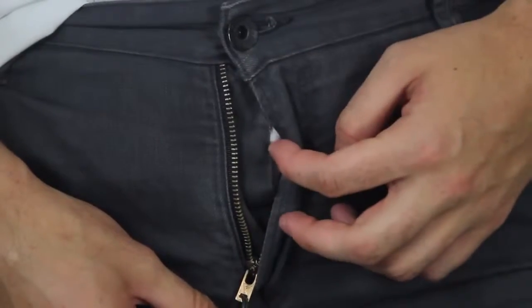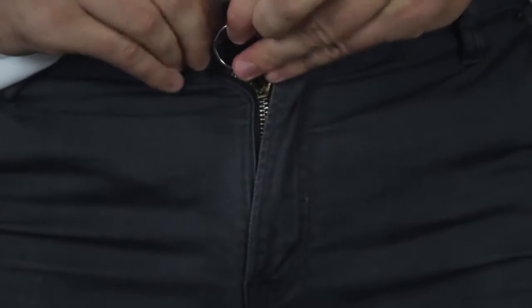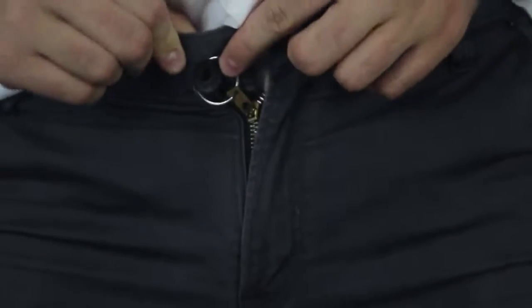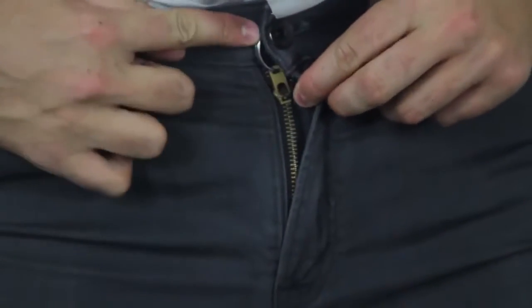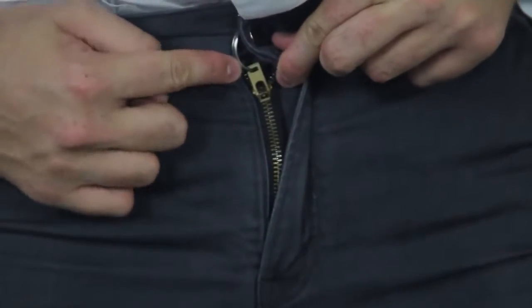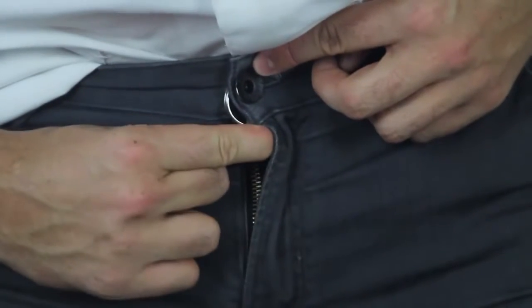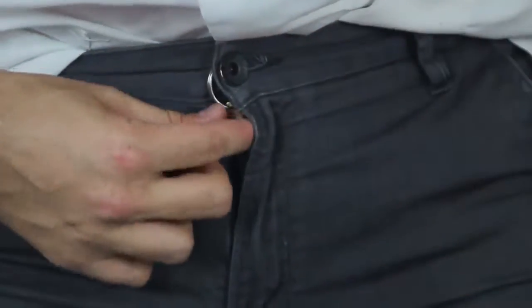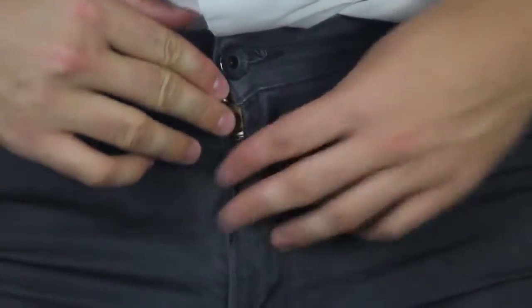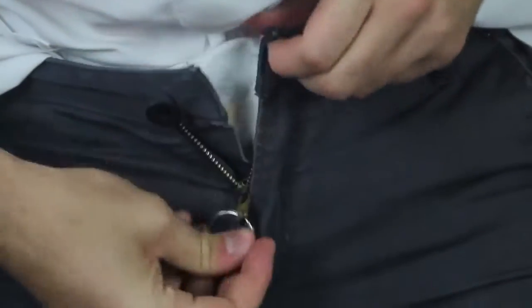Tired of your zipper always getting undone? Get a key ring, zip your zipper all the way up, put the key ring on the bottom of the zipper pull, and close the button right there. That way the zipper gets locked at the bottom and cannot come undone by itself. And of course, when you want to open it, just take the key ring out — easy.